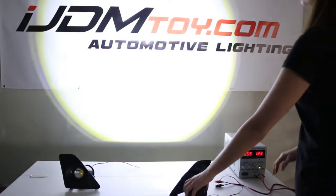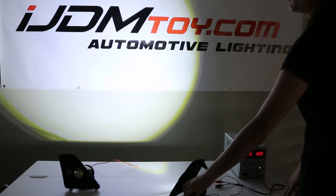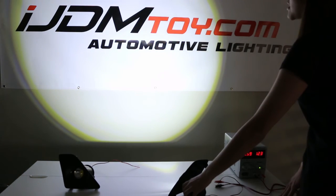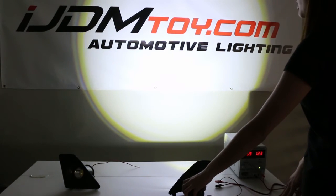And here is the xenon white. Again, which color you choose is based on personal preference — whether you prefer a matching look with your headlights or a more contrasting look.